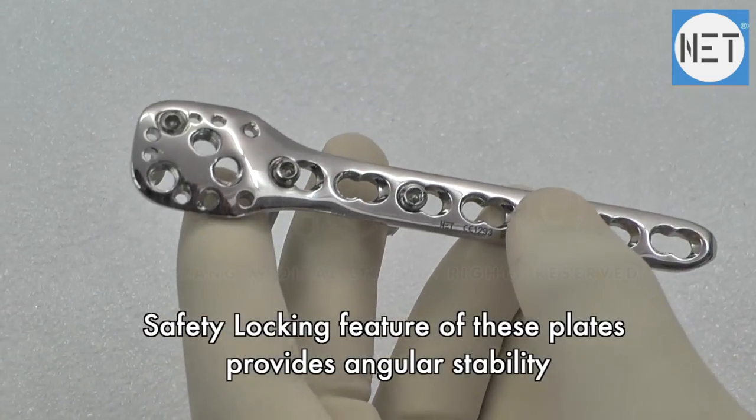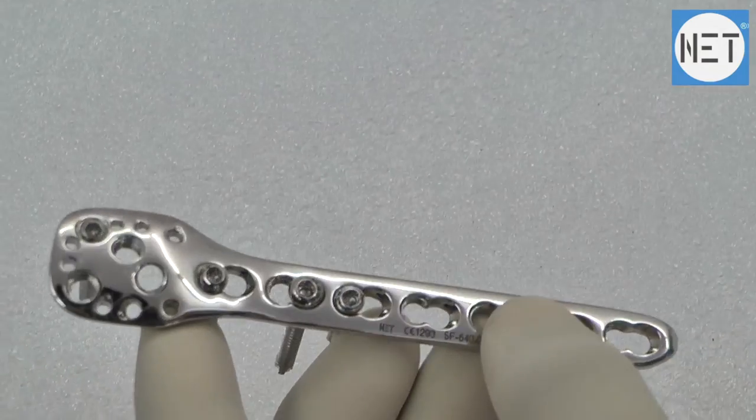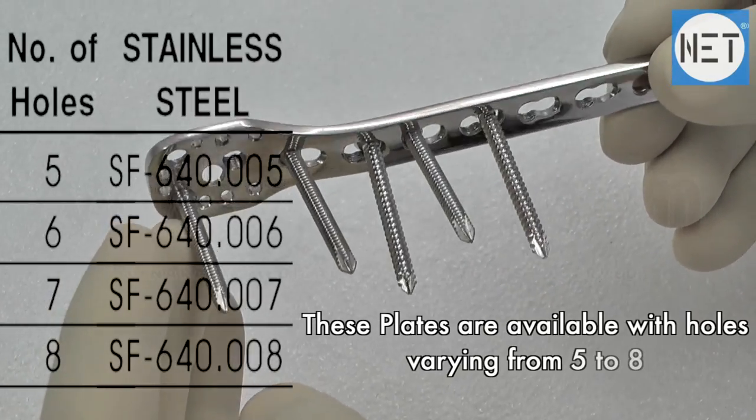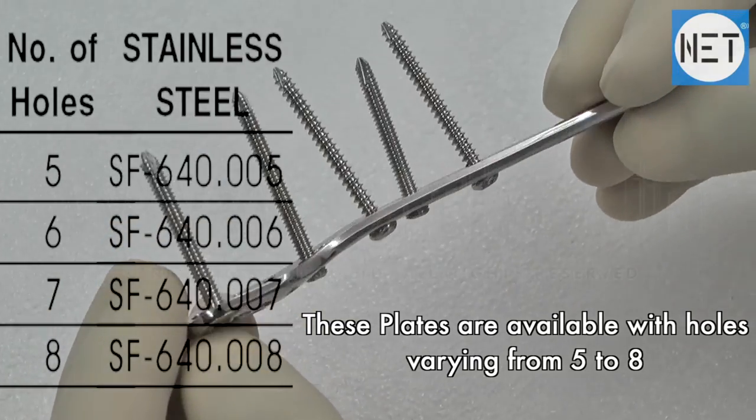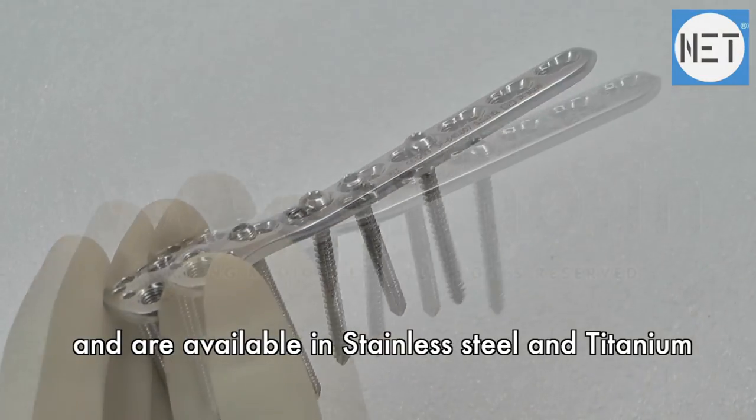The safety locking feature of these plates provides angular stability. These plates are available with a number of holes varying from 5 to 8, and are available in stainless steel and titanium.